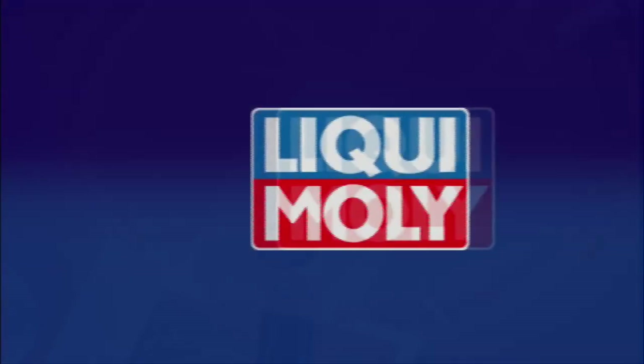Liqui Moly — for technical and visual value retention for your car, from one single source.